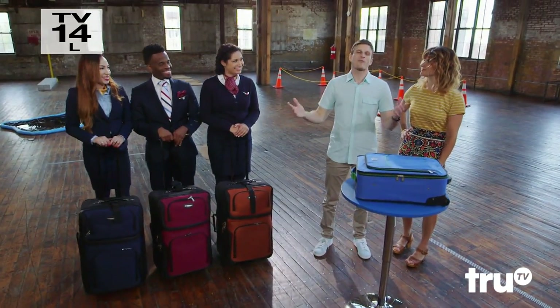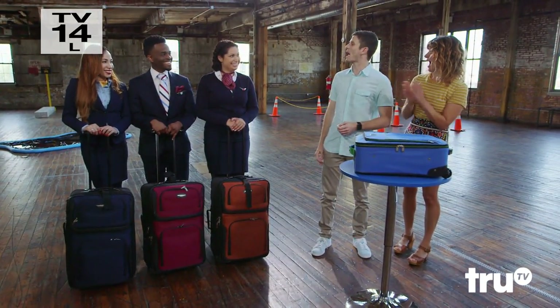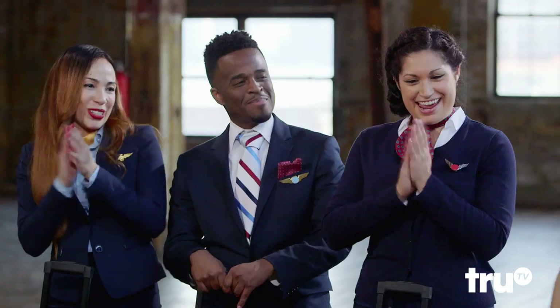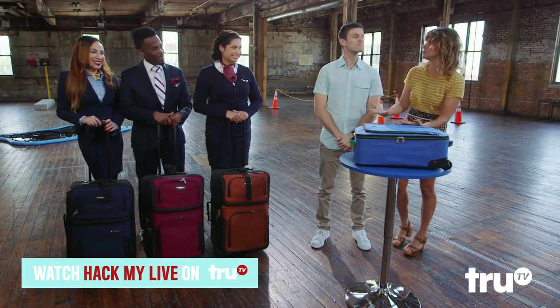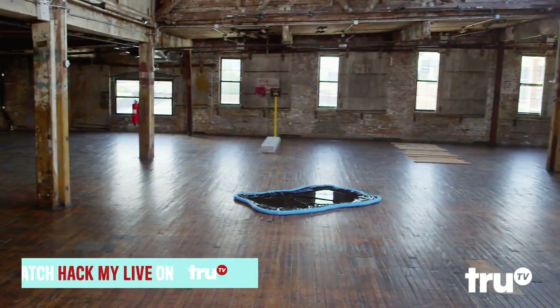Hello everyone and welcome to the first ever Hack My Life Roller Bag Derby. Today, we have three flight attendants who will have to navigate a course that replicates rushing through an airport with a carry-on bag.